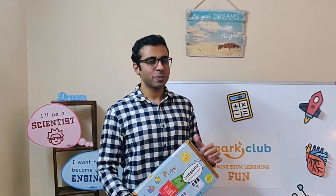Hello everyone, I'm Rachid from The Spark Club and in this video my wife and co-founder Neha is going to explain how to play a new STEM-based science board game called Sunshine. So let's start.